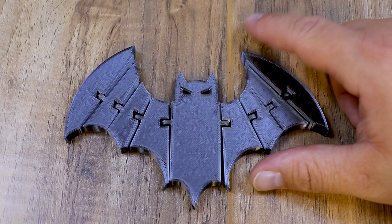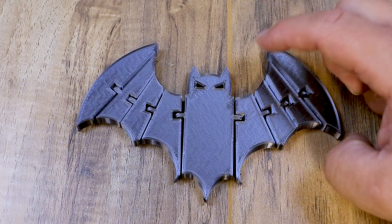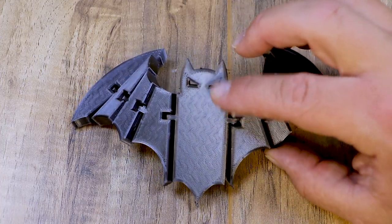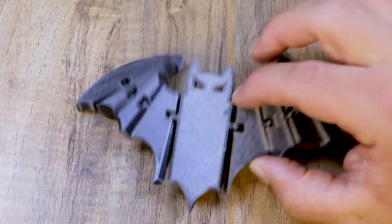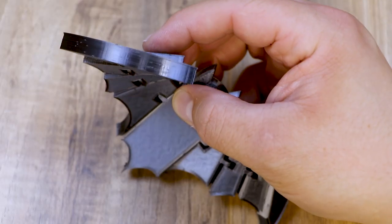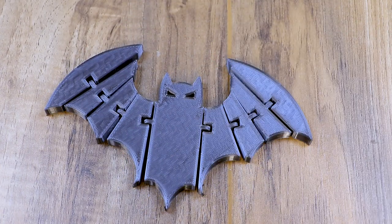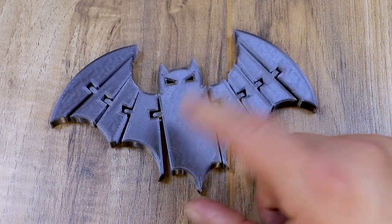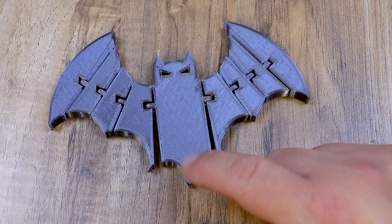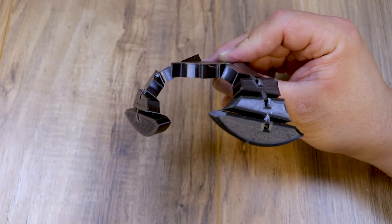That brings us to the last flexi thing I printed — the bat. If you have the skeleton for Halloween you've got to have some bats, and these are cool because I think you could actually hang them from the eyes so they flap around in the wind. It printed very nice; the layers came out really good and that black silk from eNotepad is like glass when you print with it. It's really fast to print and I'm gonna print a bunch of these for Halloween along with the skeletons. I really love the range of motion on this bat.